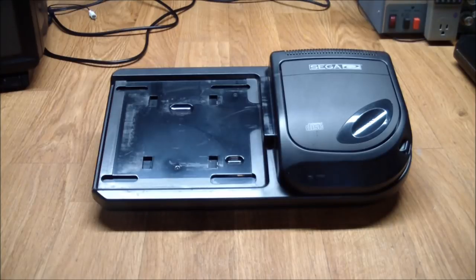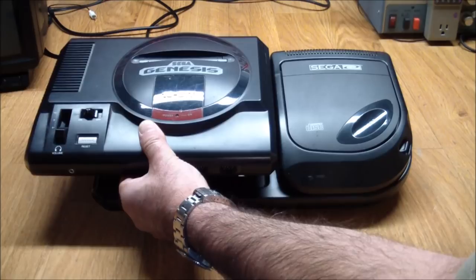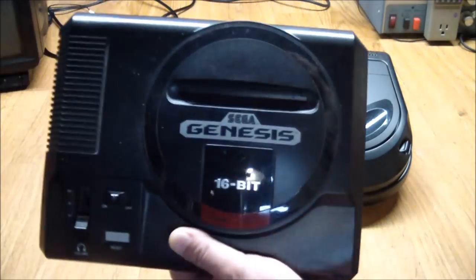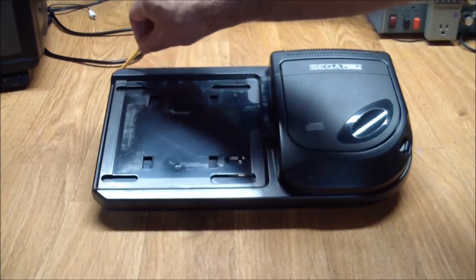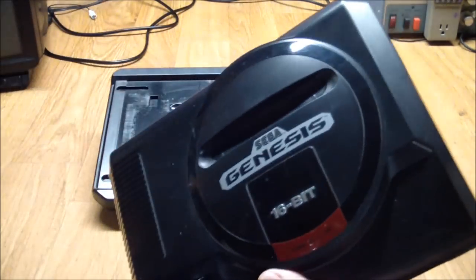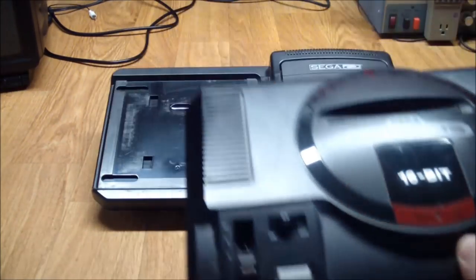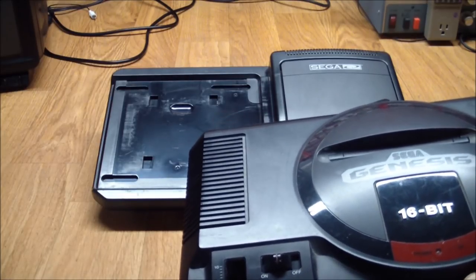Now remember, this is an add-on, so it needs an actual Genesis console. It goes here — this is an original console, and you can see there's quite a bit of overhang. You have to get a special adapter plate so it mounts properly. That's because this is a Genesis 1 and this is a Sega CD 2. There was a Sega CD 1 which fit underneath and kind of matched the Genesis 1, but Sega CD 1s were not very good quality and are very expensive now.